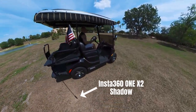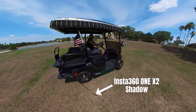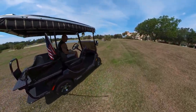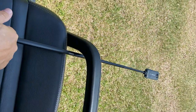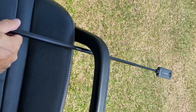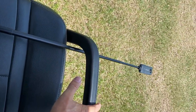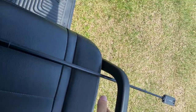So even though you can't see the stick, you can clearly see the shadow of the Insta360 stick in the camera. Here's another way to do it — I just slide it right under my leg so I'm kind of sitting on it. It's a little more sturdy this way and I'll get a really cool direct side shot of the cart while I'm driving around. Let's check it out.